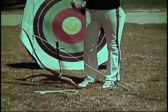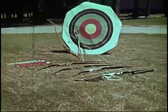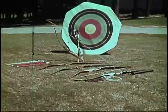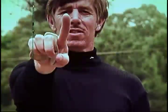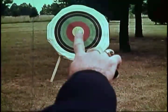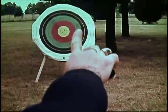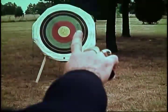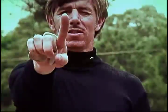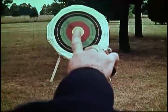The first consideration in choosing a bow is to determine the student's master or dominant eye. A simple test is to have the student stand facing the target and extend the index finger at arm's length. Now with both eyes open, point at the center of the target. Now close one eye at a time. The finger will appear to jump from the center of the target to one side. If the finger stays on the target with the right eye open and the left eye closed, the student will shoot a right-handed bow. If the finger stays on the target with the left eye open and the right eye closed, the archer will shoot a left-handed bow.